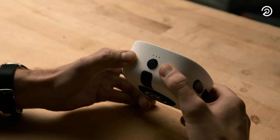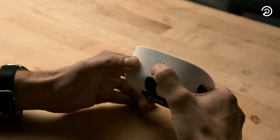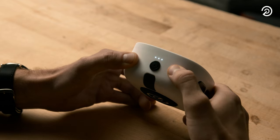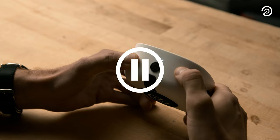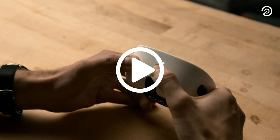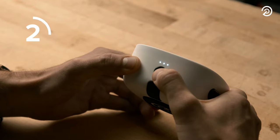Let's go over the Duo button functions. To turn on the unit, hold the power button for two seconds. While connected to music, click the power button to play or pause your music. To turn the unit off, hold the power button for three seconds.